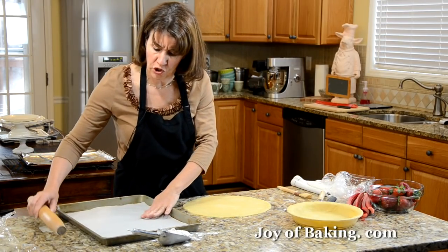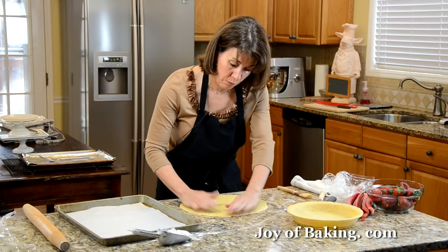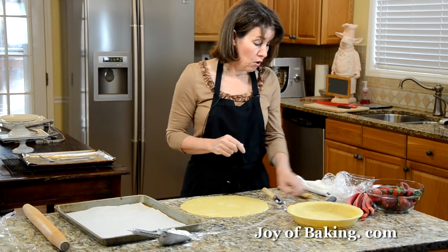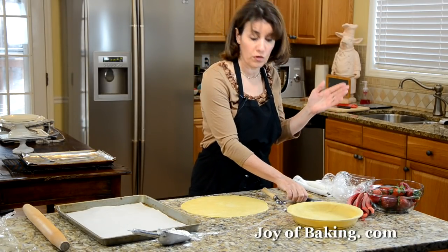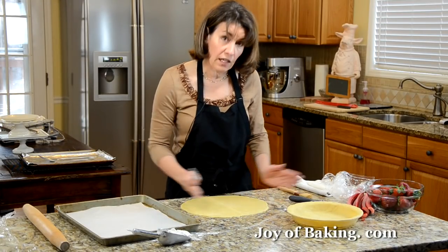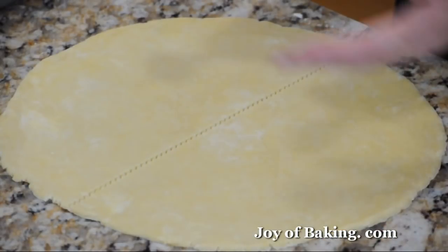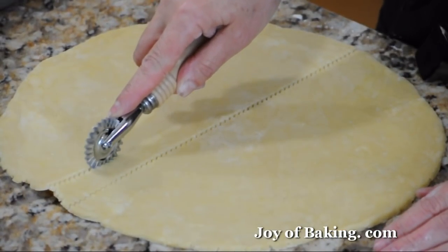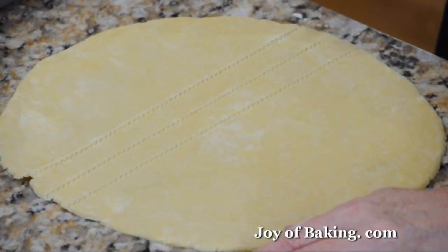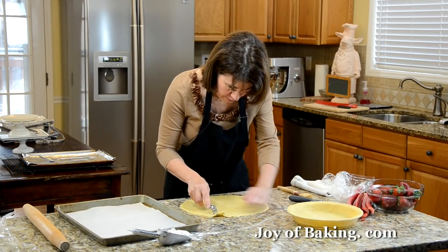Have a baking sheet lined with parchment or wax paper, or even foil. What we're going to do is cut out the strips and then put them on the baking sheet. You can either use a pastry wheel that gives you a nice crimped edge, or lots of times I just use a pizza wheel, or you could use a sharp knife. I'm going to start at the center and run straight down, then working outwards cut the pastry into about three-quarter inch strips — that's about two centimeters. I'm just going to eyeball this and try to make them all fairly even.